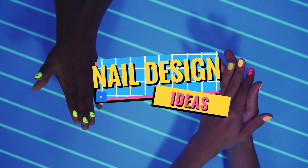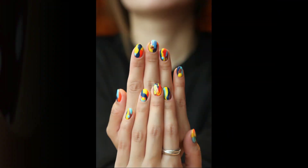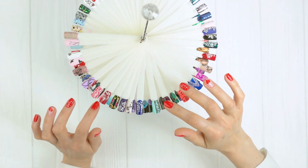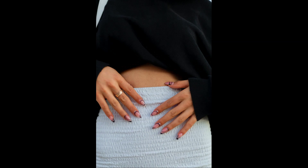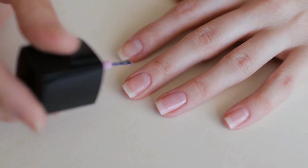Here are some nail design ideas that you will definitely like. Step into a world where fingertips become canvases, where style and art unite in vibrant hues. Join us on a journey where fingers become masterpieces. Get ready to indulge in the captivating world of nail designs, where beauty knows no bounds. Let's check this one out.